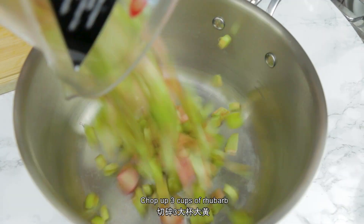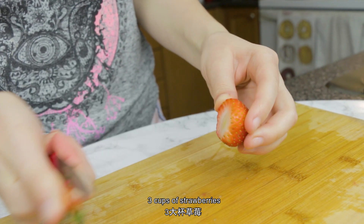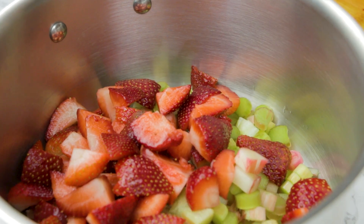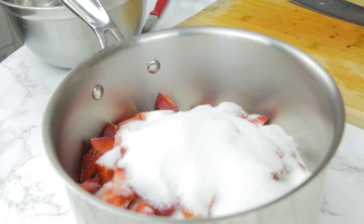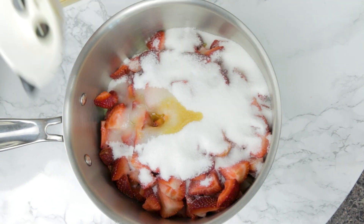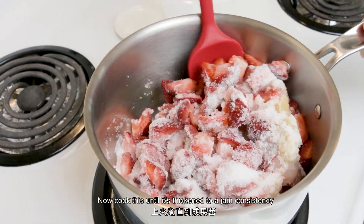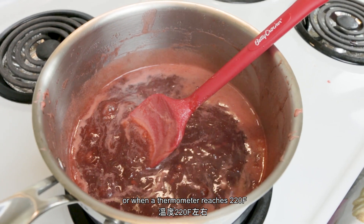Chop up three cups of rhubarb and three cups of strawberries and add it to a pot. To that add one and a half cups of sugar, one tablespoon of lemon juice, and one teaspoon of vanilla.